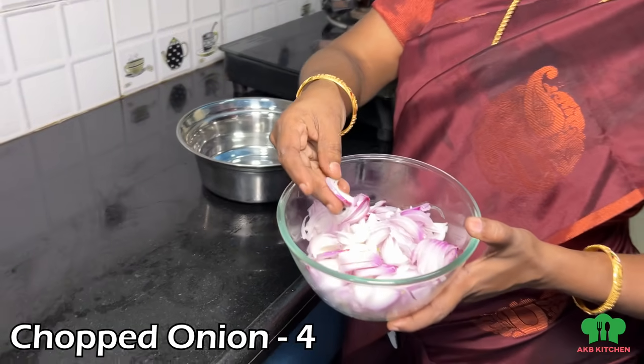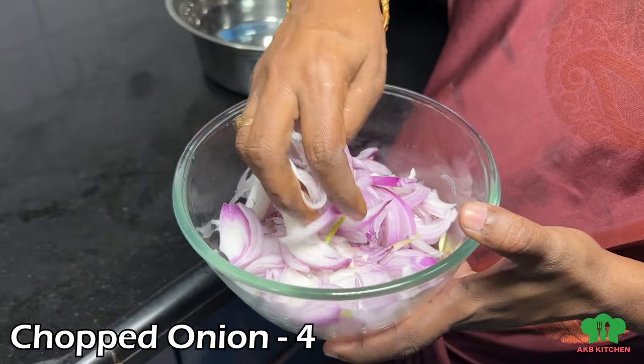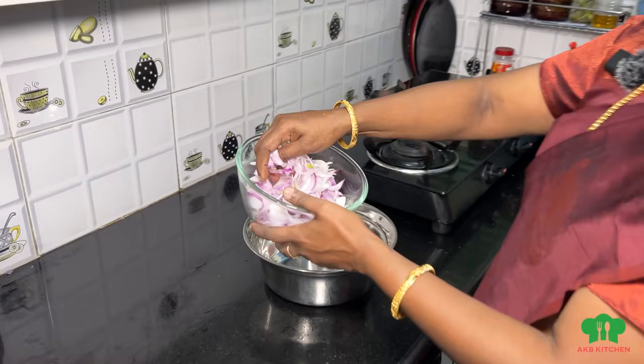We are going to make this Vengaya Bonda. We will take 4 onions (Vengaya). We will take a nice Vengaya and cut it.